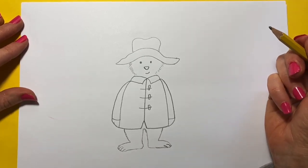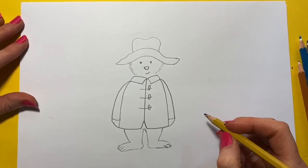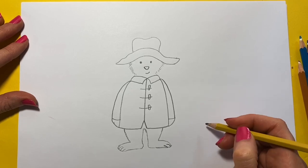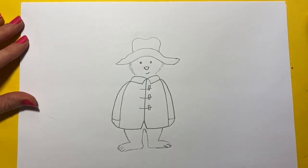So there we have our Paddington. Now you're welcome to do a little suitcase with P.B. on, or a jar of marmalade. But I'm just going to keep it simple for you.